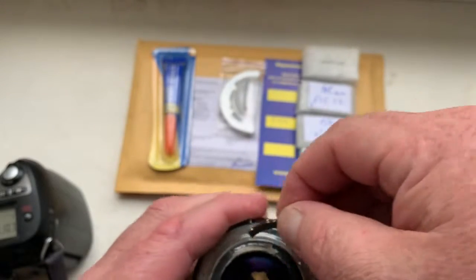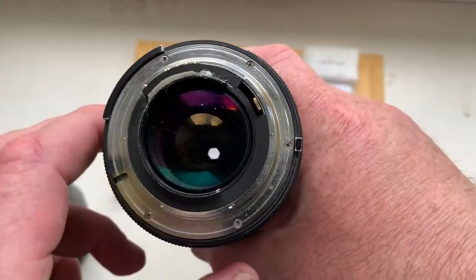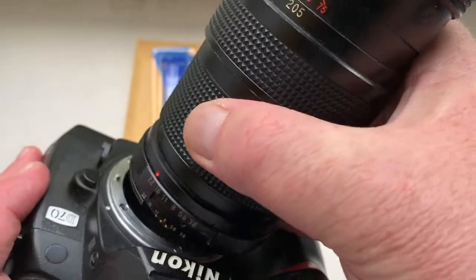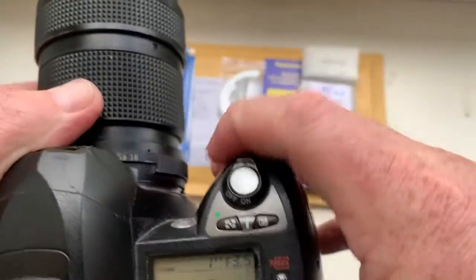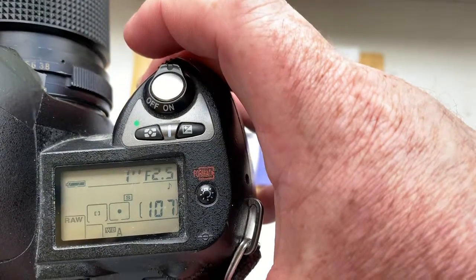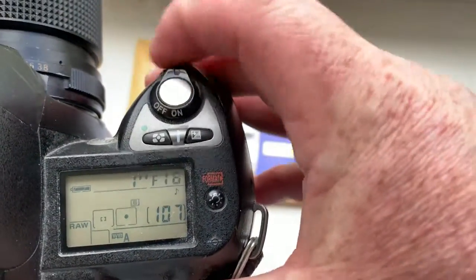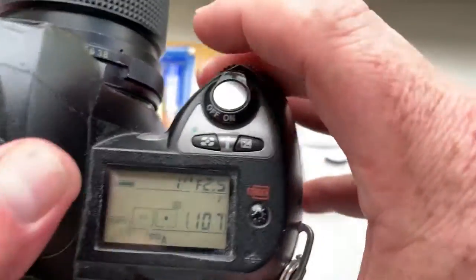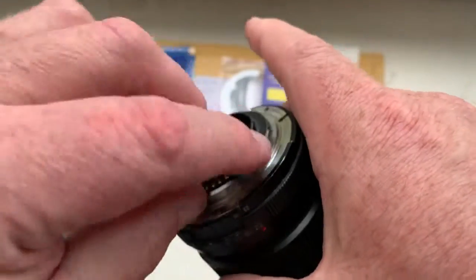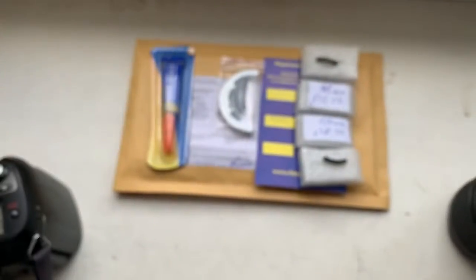And chip number two. I pre-programmed focal length 105mm and aperture range from 2.5 to 22. This is chip number two.